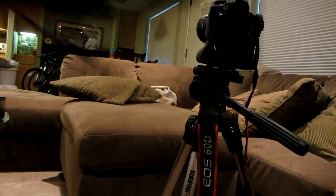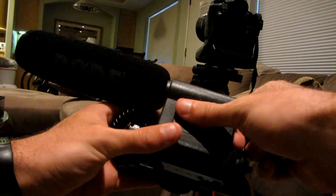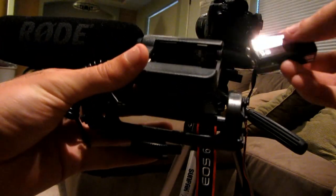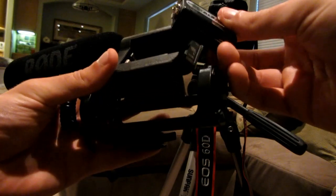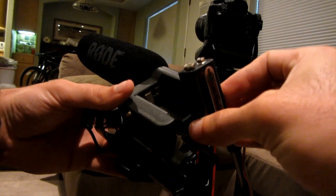Let's go ahead and put the batteries in. The battery goes right into this little compartment — you just slide that out. You'll see a small section and a big section, so it goes in like that.